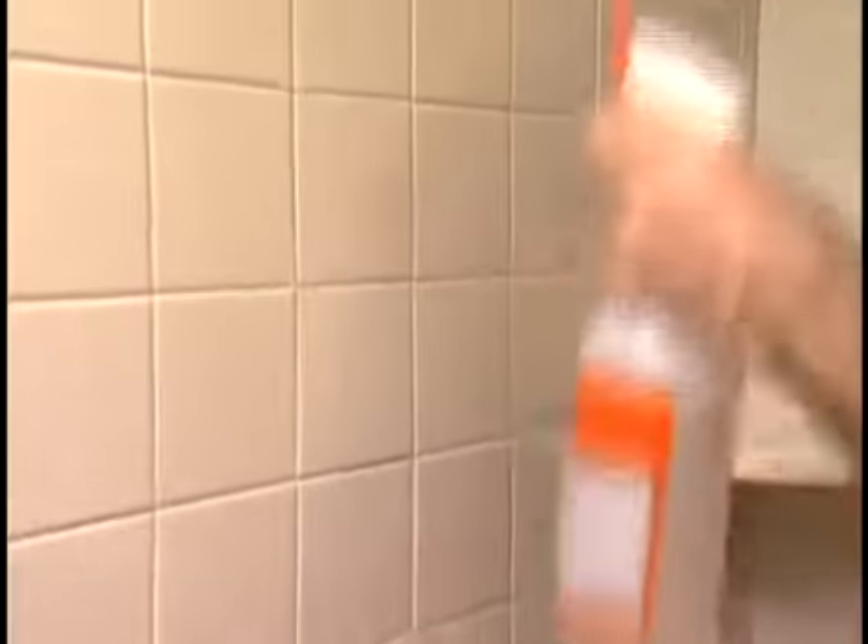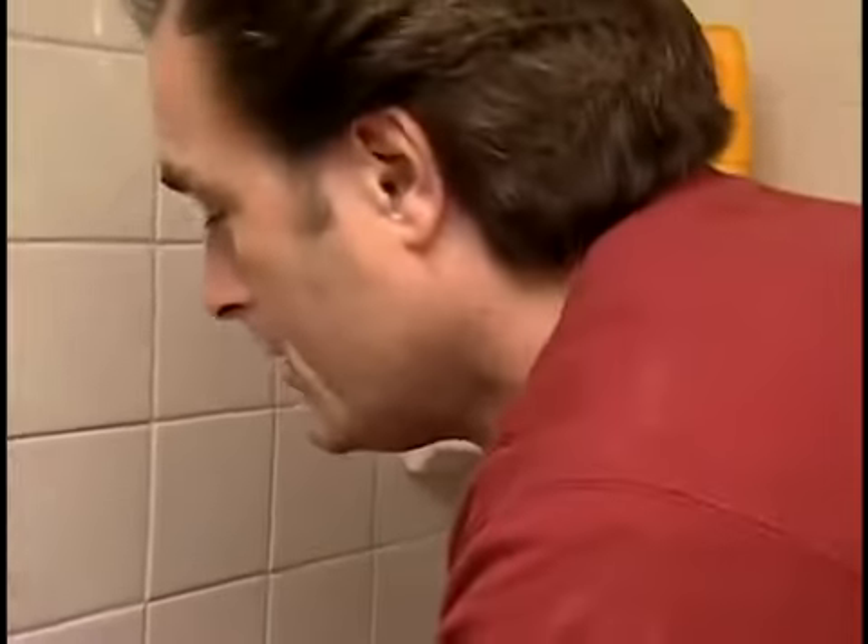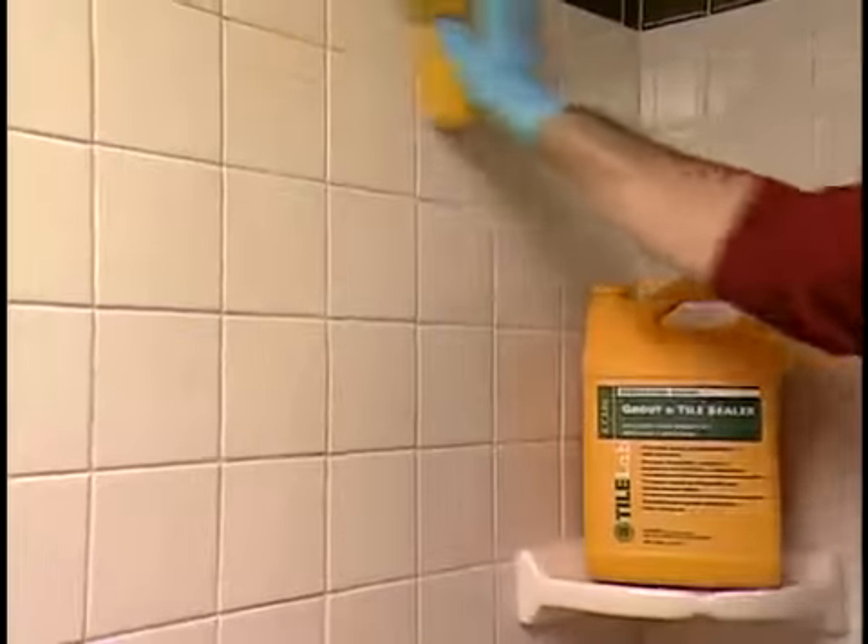Cure the grout as instructed and let it set thoroughly before applying sealer. The curing process is very important — do not disturb it. Once the grout has cured, apply sealer with a sponge. Sealing tile grout gives it greater water and mildew resistance and helps keep it from getting dirty. Make sure to wipe off any excess within 10 minutes — don't let it dry on the tile. If you're using an unglazed tile, seal it as well.